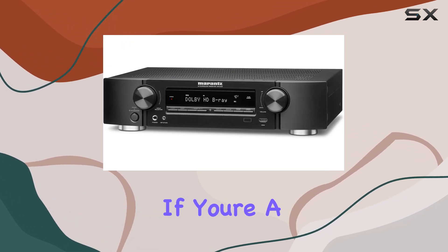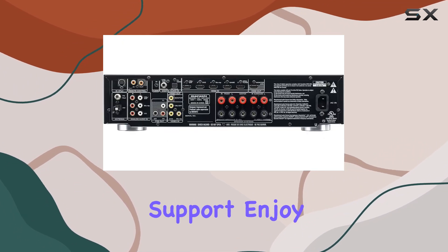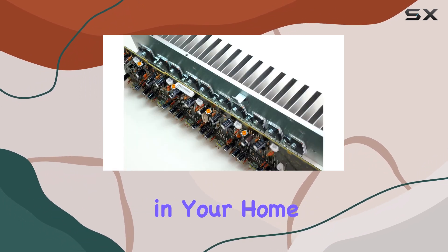3D Support. If you're a fan of 3D movies, the NR1403 has you covered with its 3D pass-through support. Enjoy the immersive experience of 3D content right in your home.